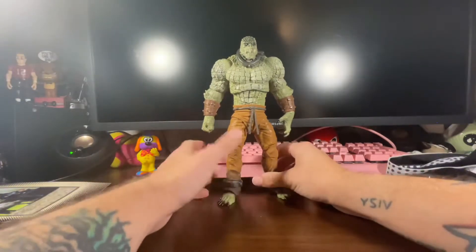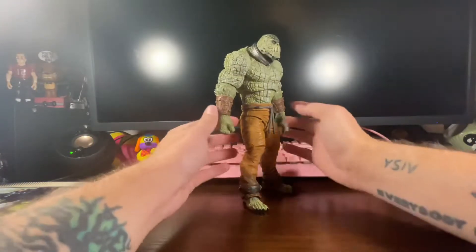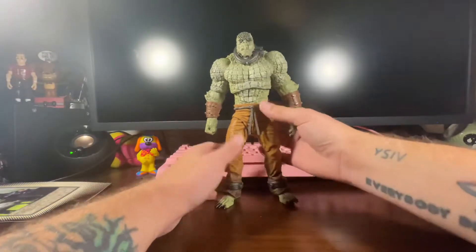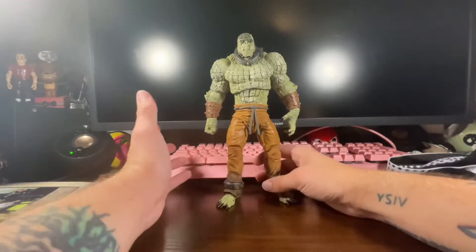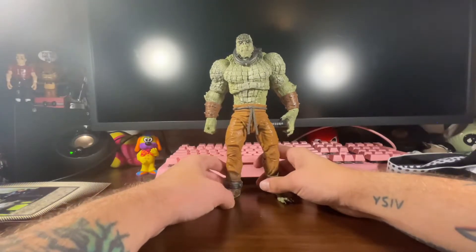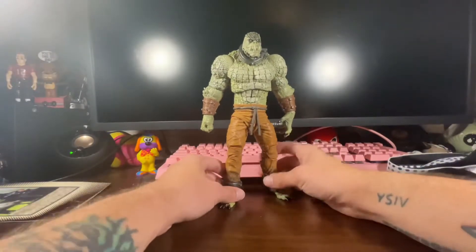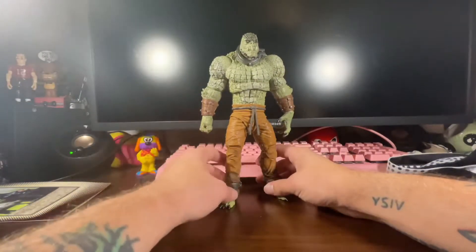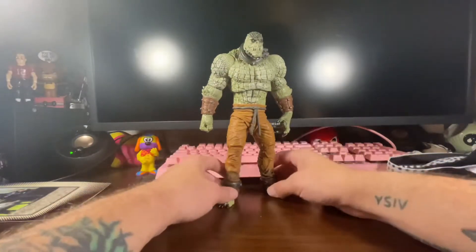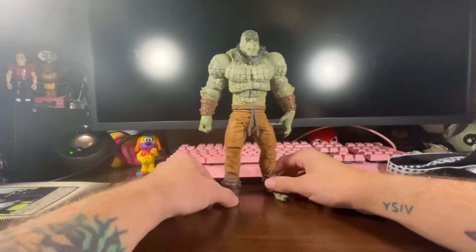This one's really neat. For the longest time I've always wanted Killer Croc on my shelf. This is probably my favorite look for Killer Croc. I could never get the original one — I think it was DC Direct or DC Collectibles, same company — they made one and it was just so stupidly expensive, so I just never thought I'd ever get a Killer Croc. I'm glad we got this one.